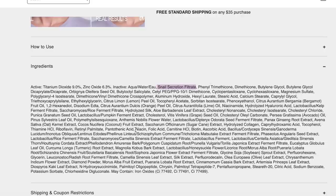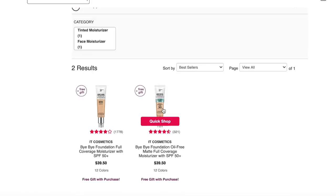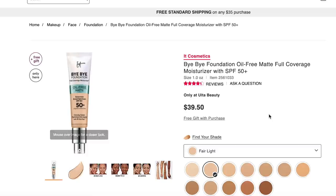Beyond the snail slime, like most It Cosmetics skincare products, there are a ton of ingredients. There are some good skincare ingredients in here, but there are also fragrances. With so many ingredients, it's hard to say if there's enough of the good ones for them to be effective. Reviews say it seems to be good for people with oily skin — they like the coverage and the way it looks — but people with dry skin don't seem to like it as much. The Bye Bye Foundation Oil-Free Matte Full Coverage Moisturizer has similar ingredients, and reviews say it has full coverage, but people with oily skin report it doesn't stay matte — there may not be enough oil-absorbing ingredients for the target market.